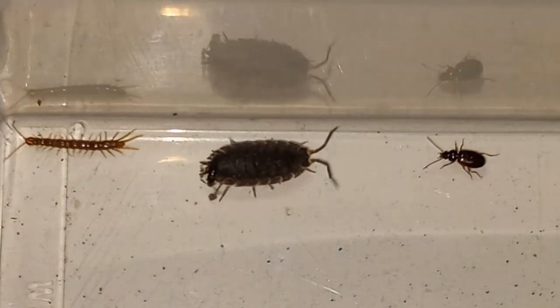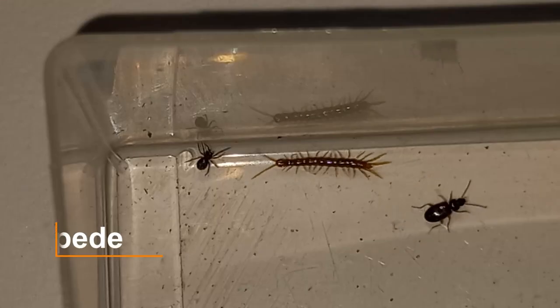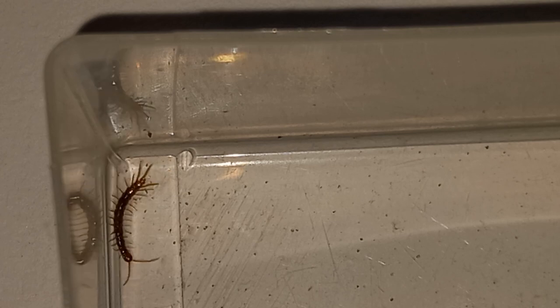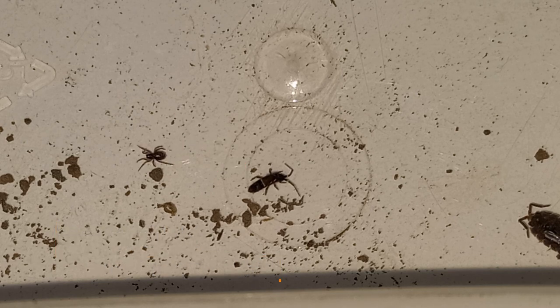That's a strike too buddy. And here he is, our centipede. One more strike and you're out. This is a very big springtail. These are important because they eat mold in your terrarium.